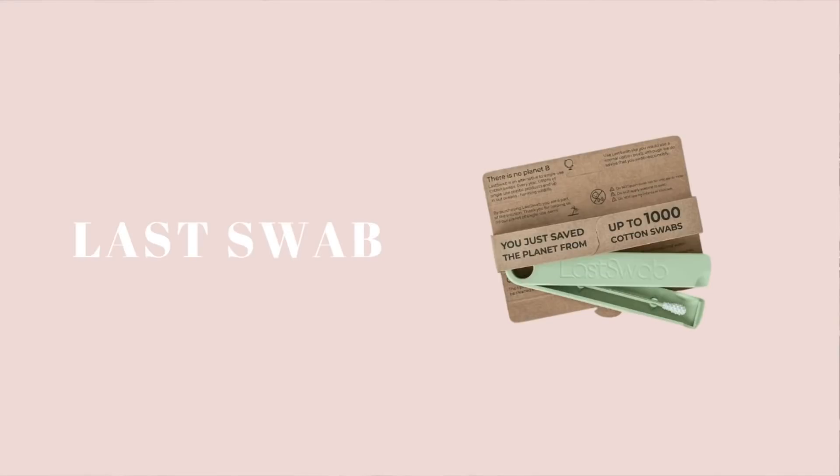The next swap that I would not recommend and completely regret buying is the Last Swab. I talked about this in a previous video and I will link that down below if you want a whole in-depth review. The first product they came out with was essentially a reusable cotton swab type thing — I say cotton swab type thing because there's actually no cotton involved. The entire thing is plastic but you can use it for the types of things you'd use cotton swabs for. I was particularly looking for something to clean my ears with. I know a lot of people love the Last Swab but I don't like it at all. It didn't do what I wanted it to do. It didn't fit in my ear properly. It actually ended up snapping in half not too long after I got it — I was cleaning my ear maybe too aggressively and the entire thing snapped off in my ear.